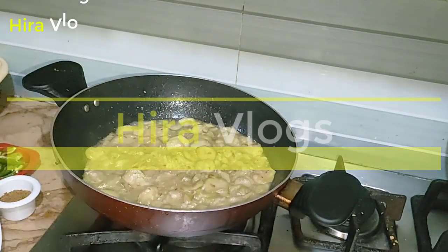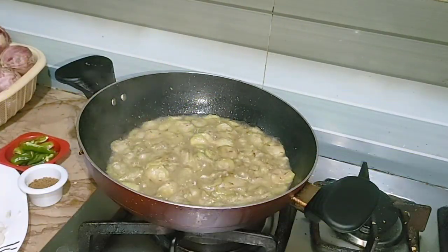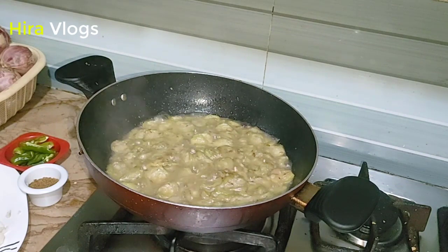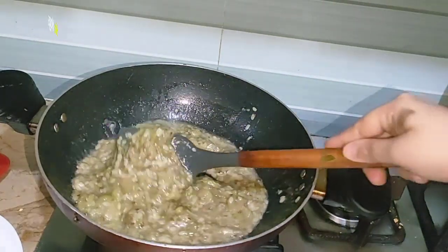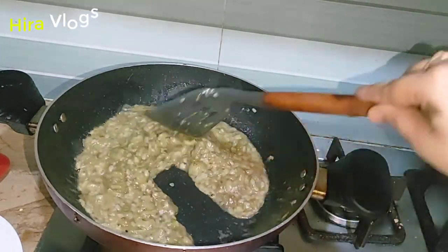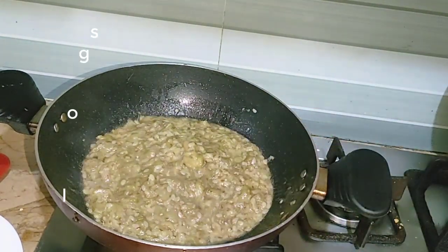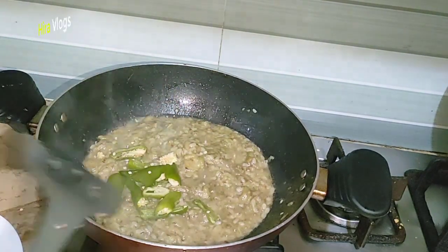Then you will dry it. The oil has come back into it. If you want, you can add salt, but I have not done it. I made it simple because I like it that way for my husband.